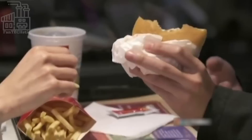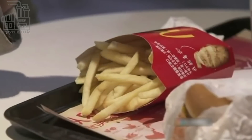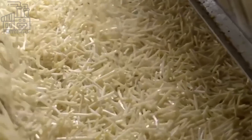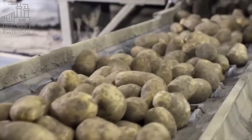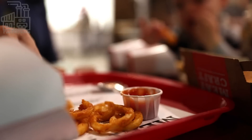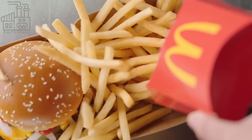In a single year, McDonald's buys and processes over 3.4 billion pounds of potatoes and serves more than 9 million pounds of french fries every day — that's the weight of 45 orbiter space shuttles in french fries served every 24 hours all around the world. The french fry comes in many shapes, sizes, and styles, but there's only one McDonald's french fry.